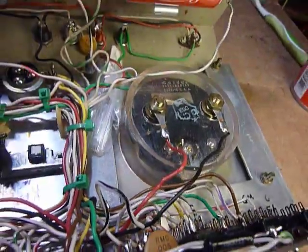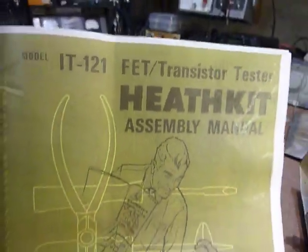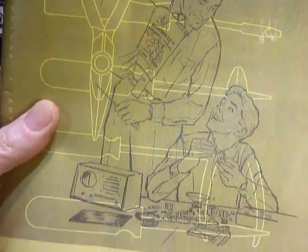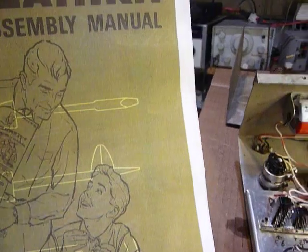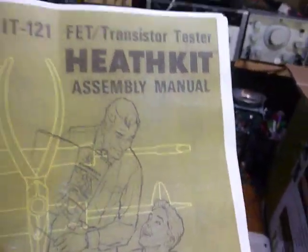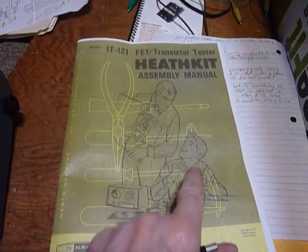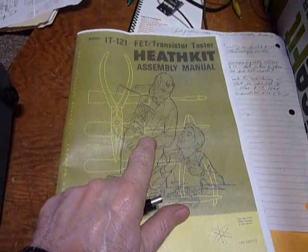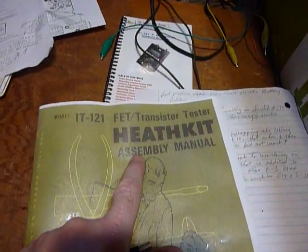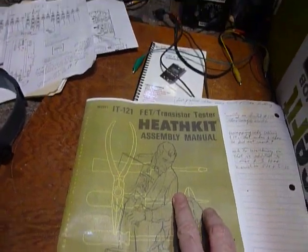I ordered a replacement manual — this is a copy from the Radio Attic on the internet, and I really like how the guy copied the manual and got it to me right away. I especially like that I got the entire manual including the assembly section. You'll see this manual advertised at several locations online, but some versions only include the operating instructions and not the assembly part — you can also find copies on the internet to view or print.